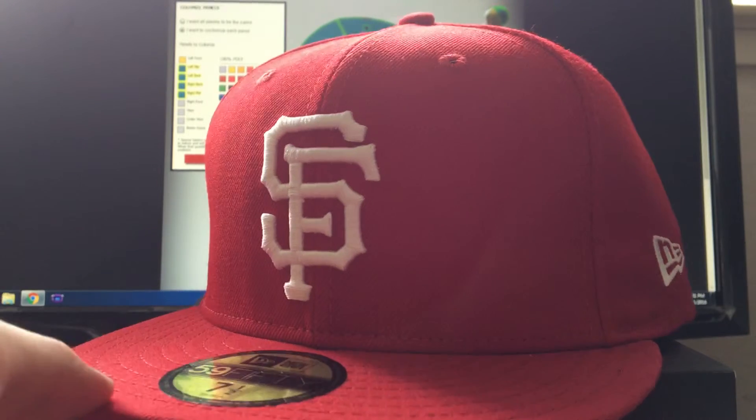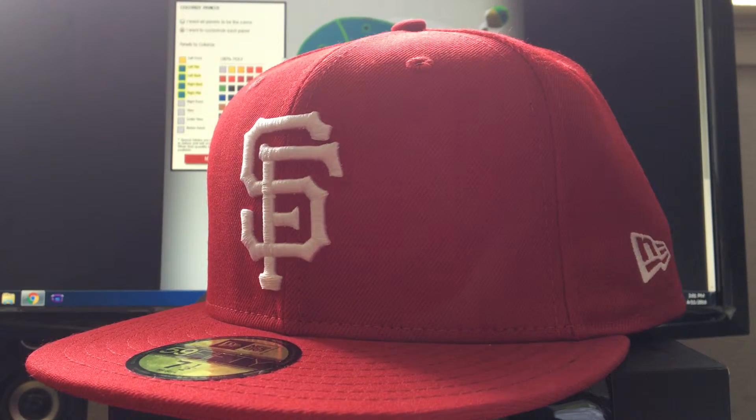That's the thing with ordering hats online in general — you never know what you're going to get or how it'll fit. That's why I prefer going to the store myself, even though it's a lot more expensive to get a fitted cap that way compared to online deals. I took a chance on this one and it didn't come out perfect, but that was to be expected.